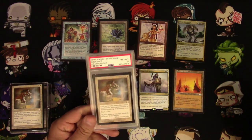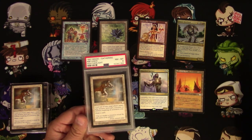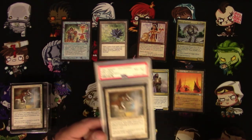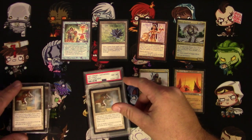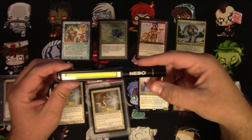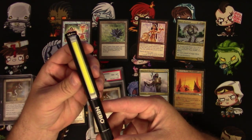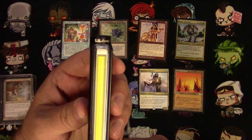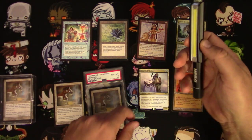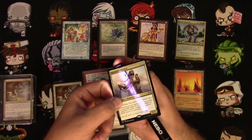I didn't own any PSA graded cards, so I sent off for this one — one of the cheapest I could find on eBay. It's an Abeyance, a reserve list card. Nothing wrong with it — only like $15. I got an unslabbed one here and some others to test. First, let me show this off: this is Rudy's tool. It's actually a Nebo brand Little Larry, and it turns out it is literally the perfect light for doing the light test on Magic the Gathering cards.